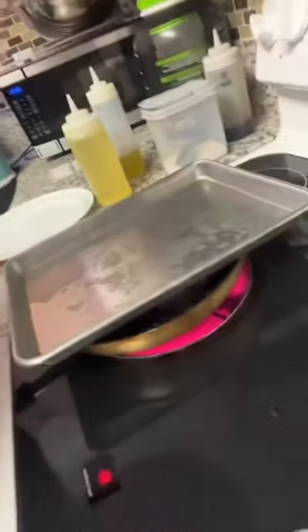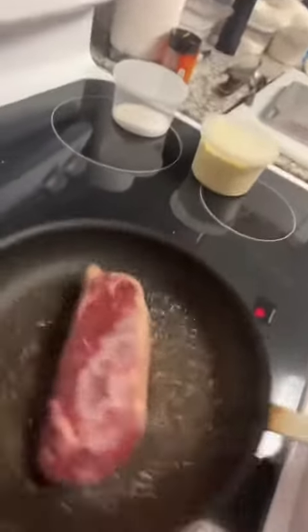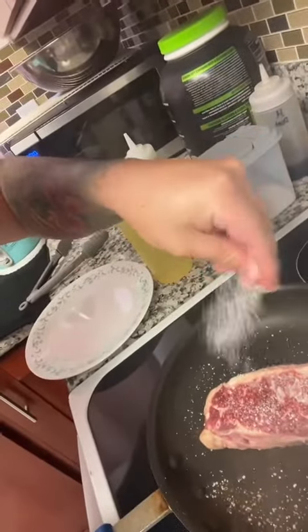Hear that? That's the sound you want to hear. Take the lid off. You see the salt is burnt — that's good. Now we swirl it. It should still be frozen on top. You salt the top.